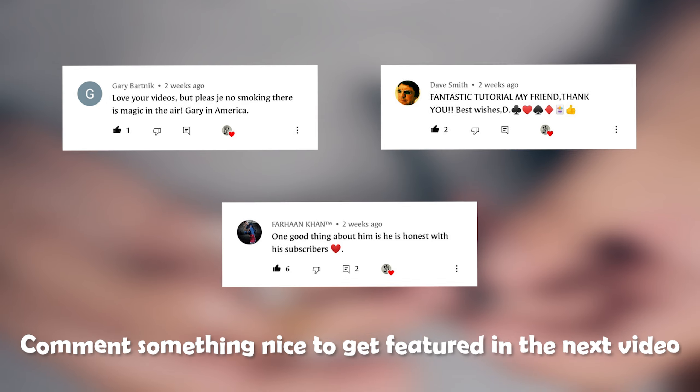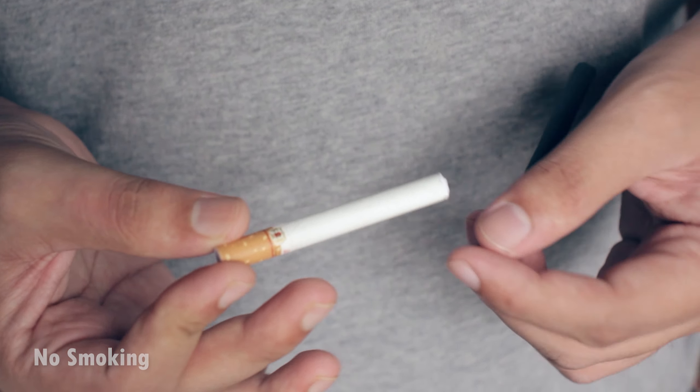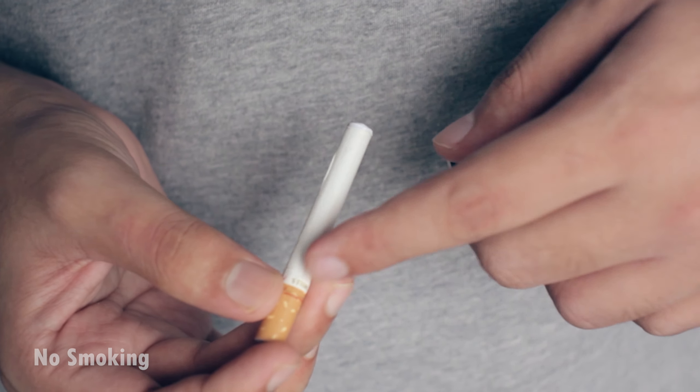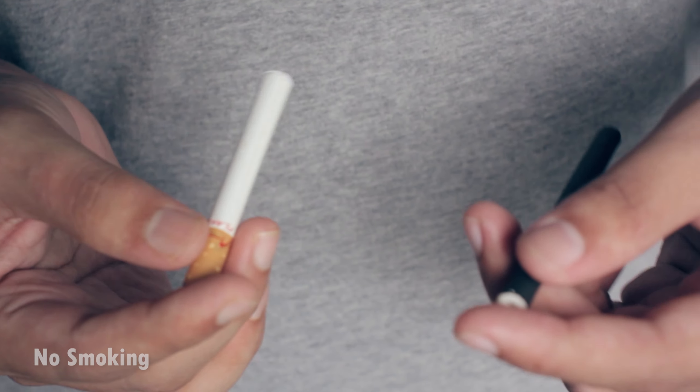This trick is actually very easy to do. All you need to know is the flip stick move, which I've already taught you a couple of times on my channel. The flip stick move looks somewhat like this: you keep your index finger over here, the middle finger on the bottom, and the thumb on the top. When you pull the middle finger backwards, the cigarette actually goes inside your palm.